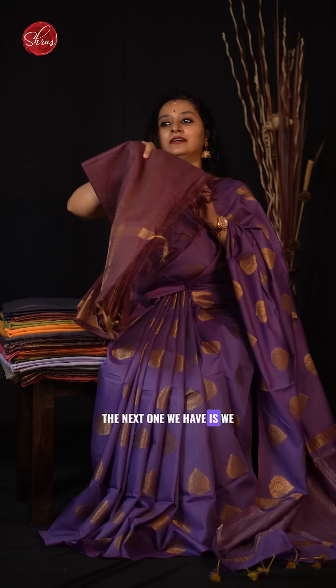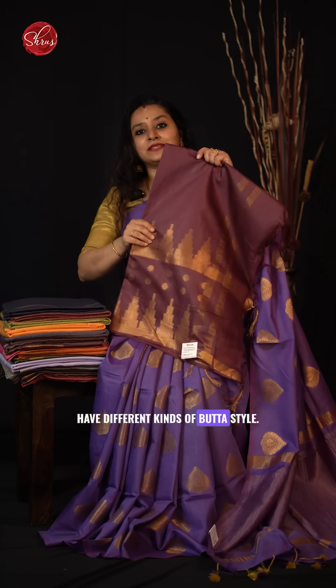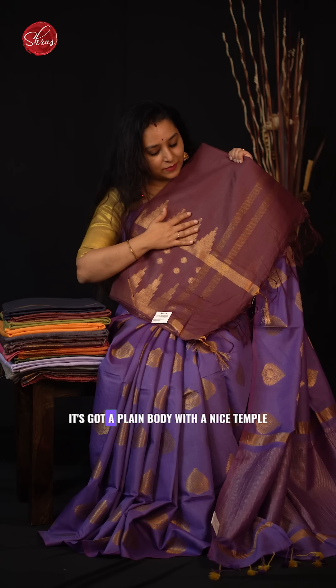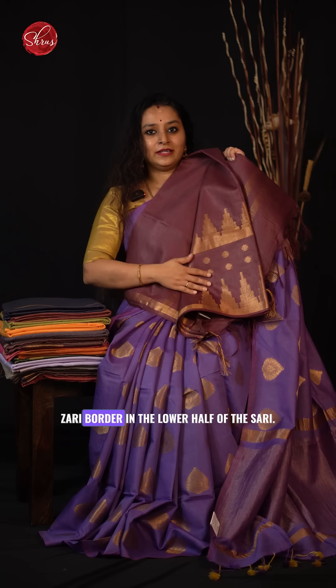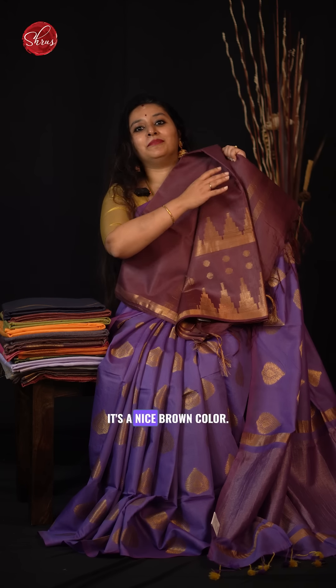The next one has a different kind of butta style. It has got a plain body with a nice temple jary border in the lower half of the saree. It is a nice brown colour.